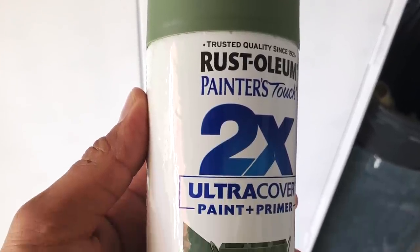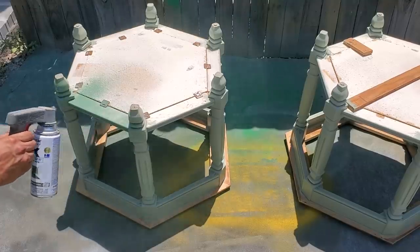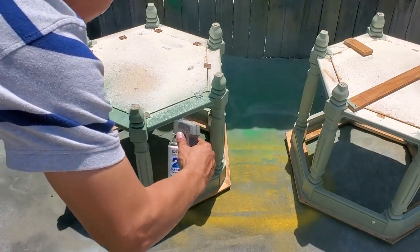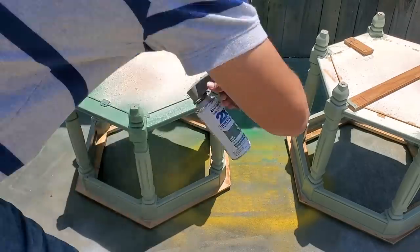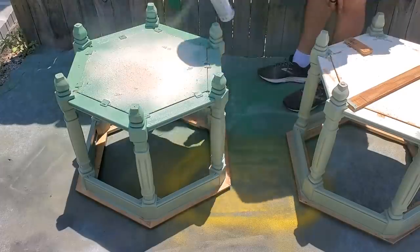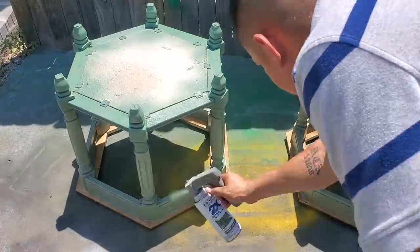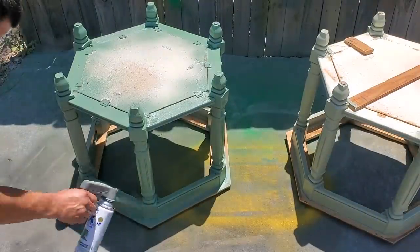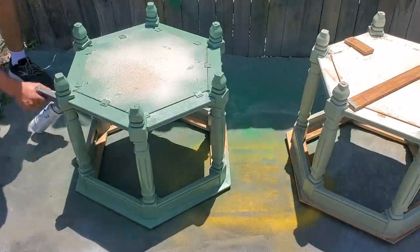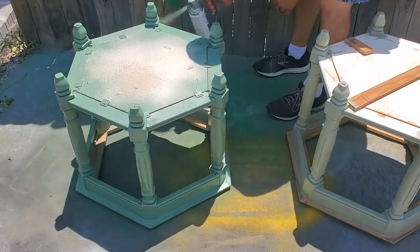We used this color by Rustoleum called Moss Green. I wanted to stick with a similar color because you guys were loving the green color it already was — give the people what they want. I figured if many of you liked it, that meant it would be a good choice for somebody we'd be donating the piece to. The handle he's using to spray paint helps give it a really even coat even if you're not a very experienced spray painter, and I have it linked in my Amazon store down below. You might also find it in some local hardware stores near you.